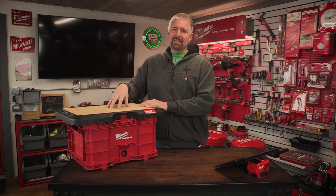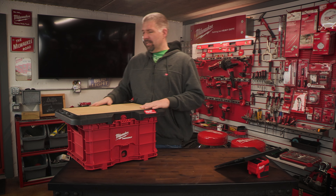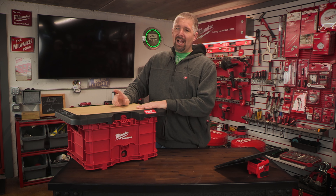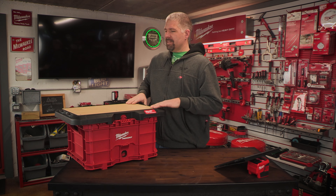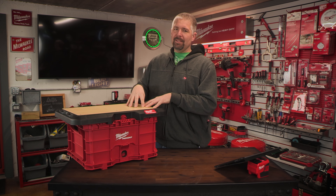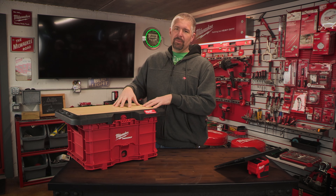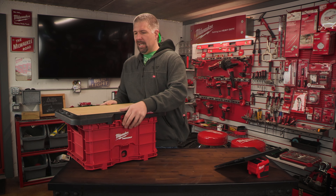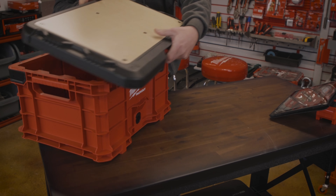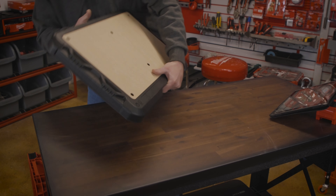It has a marine grade top, which is not that bad. But what I didn't realize is that this top does pop off. You can take this top off — if something happens to it, you can replace it with another wood top. Right now I just have it sitting on one of my packout bins, but let's take it off and set this off to the side.